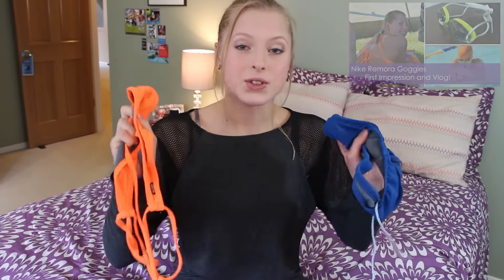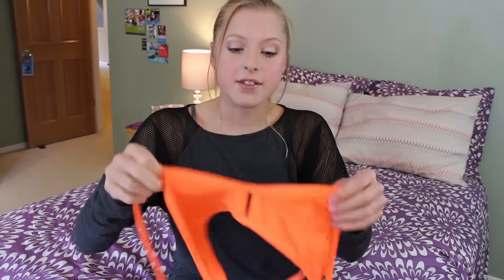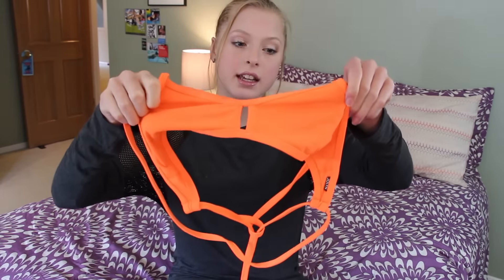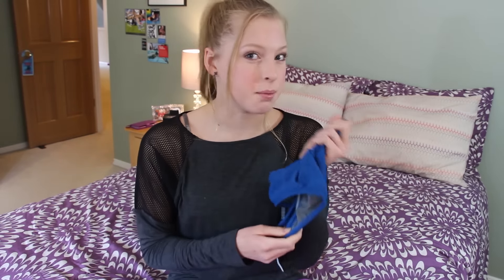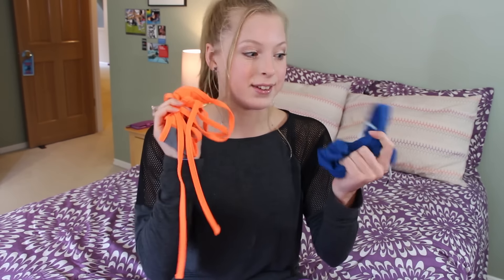The next suit that you guys saw in my Nike Remora goggle review is this two-piece JoLynn suit. I got the vent top in sun-kissed orange, and the Bali bottoms in, I think, deep-sea blue. I'll have links to this below, so go check that out if you like this.